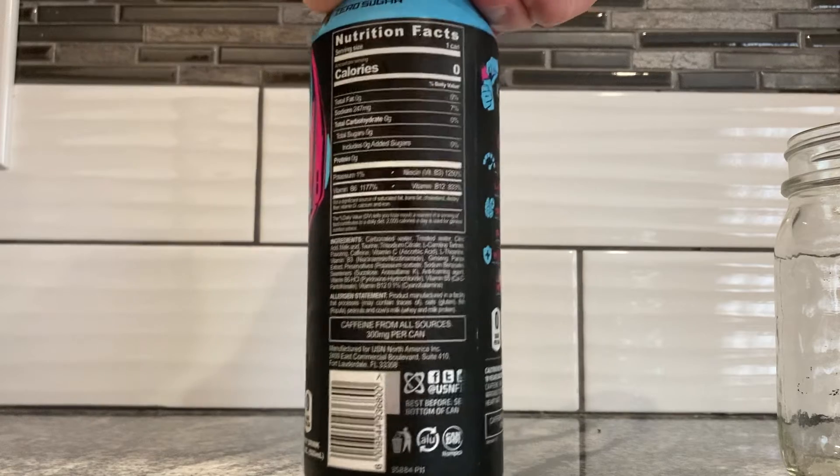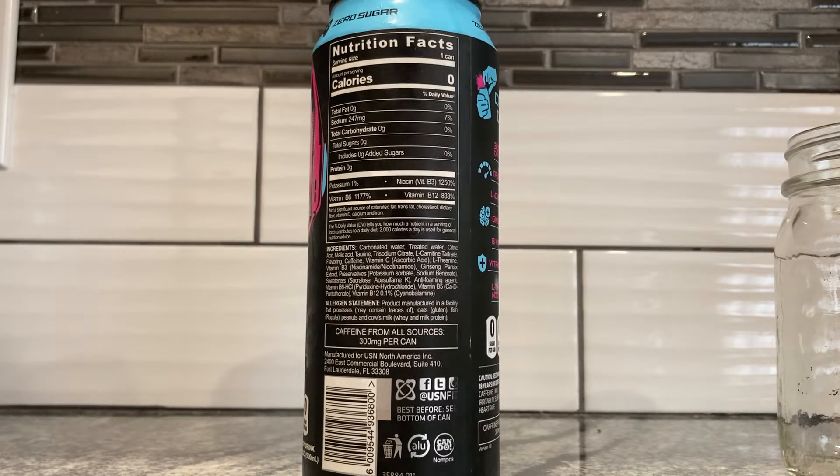Ingredients include carbonated water and treated water. Huh — I don't think the bubblegum had that. That's kind of weird. Citric acid, malic acid, taurine, trisodium citrate, L-carnitine tartrate, flavoring. So they've graduated from just 'flavor' to 'flavoring.' Obviously somebody's got a different format for each flavor. This is so weird, guys.